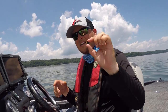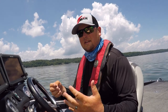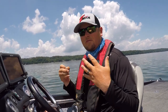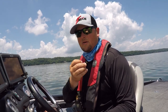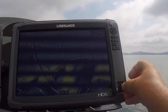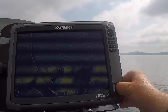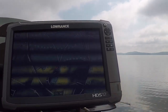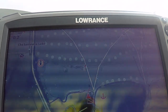Now I'm on beautiful Lake Chickamauga and I'm going to plug in my Navionics Plus card to really get the most out of its capabilities. You're going to have the micro SD card — in most current units plug that in — it'll wait a second, and then it's going to ask you if you want to select Navionics charts, and of course you're going to say yes.